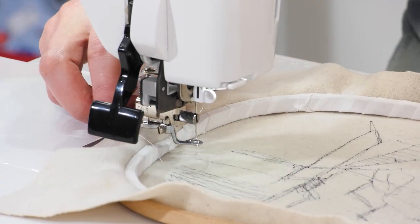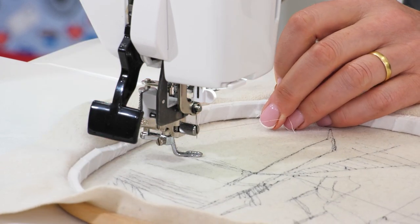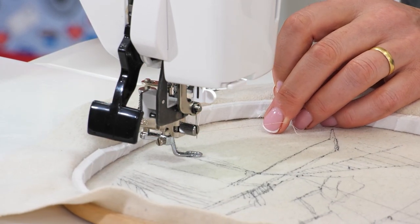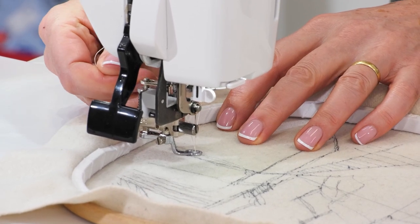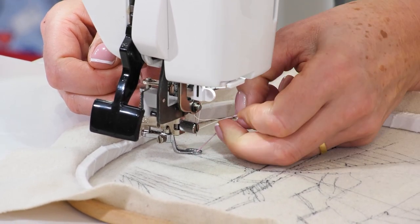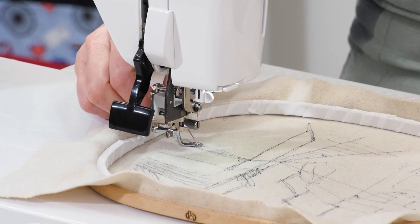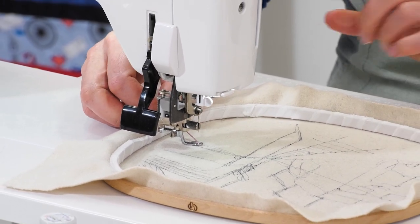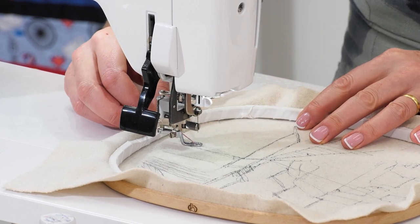I'll show you what I mean in a minute. I'll just do this little bit and then turn it over and hopefully you'll see. I'm going to pull up that lower thread and just pull the end through a little bit. I don't want to pull too much through because there's not much wound on that bobbin — the thread's so thick you don't get much on there. But we'll do a few stitches.